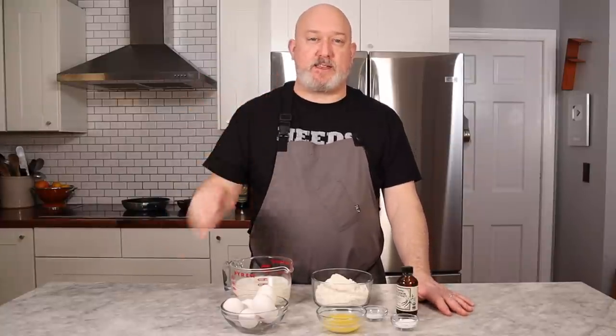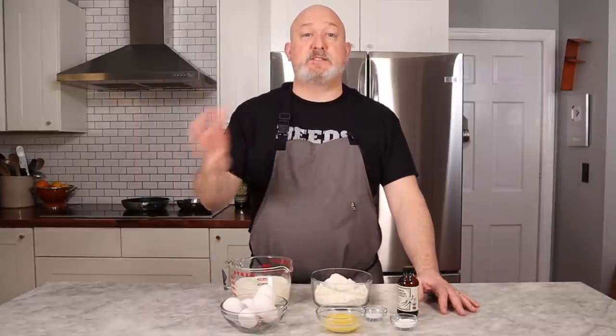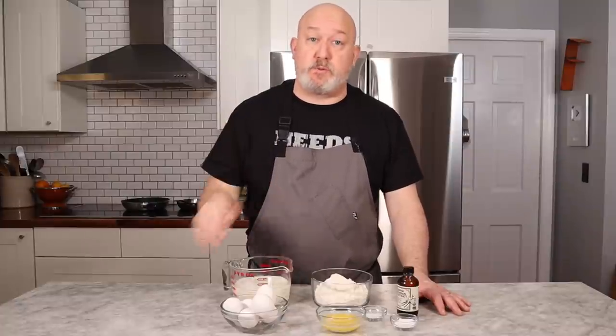Basically crepes are just a thin pancake. I find that people who cook find crepes to be troublesome sometimes, but I promise you they're super easy and with a little bit of technique, they just become easier. Crepes come in two basic categories: sweet and savory. Today we're gonna focus on the sweet. If you wanna make these savory, you can just take the sugar and vanilla out and this recipe will work just fine.